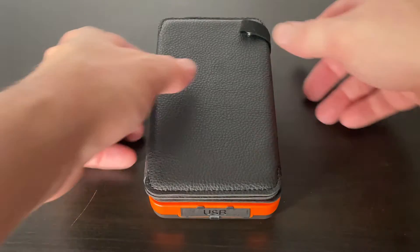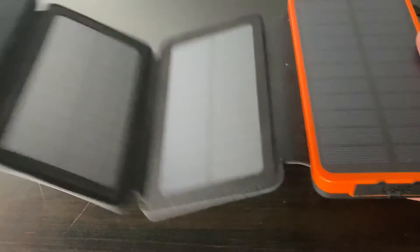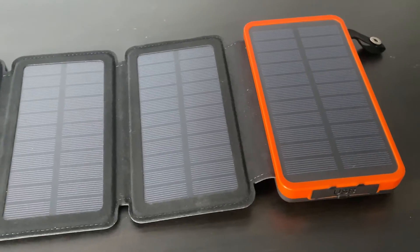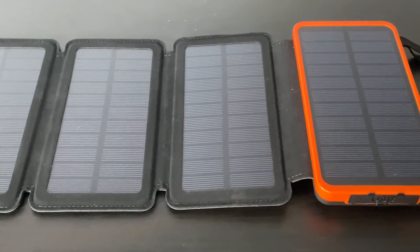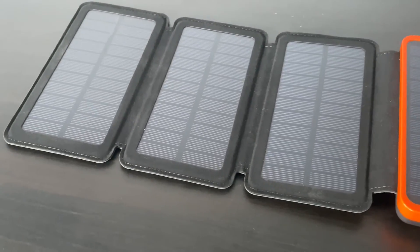Now let's take a look at a great charger: the Eeksten solar charger power bank. The Eeksten solar charger features four foldable high-power solar panels providing up to one amp input under sunlight, which is four to six times faster than other solar chargers. With a built-in 25,000mAh battery, it can charge your phone eight to ten times or your tablet three to four times, for an average of nine days of usage per charge.